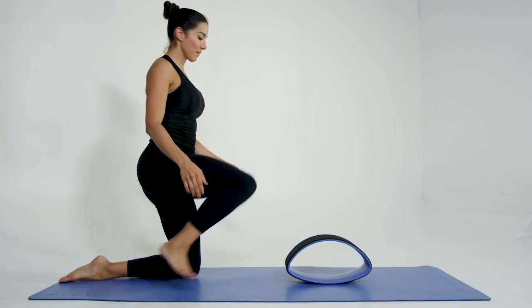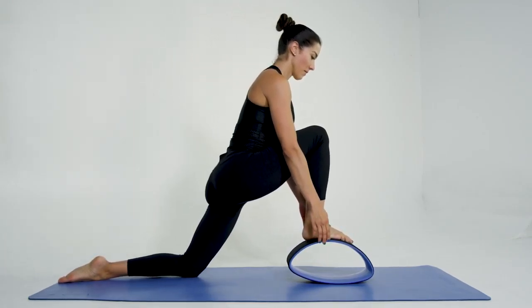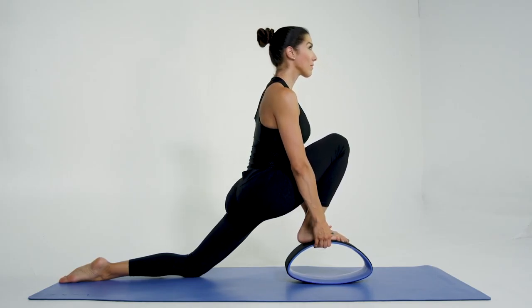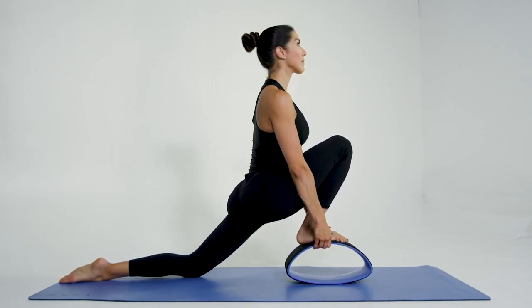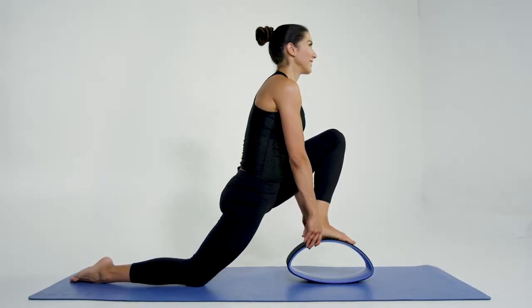The Sonate Wheel is a great device to use during stretching. In this exercise, place your front foot on the wheel and sit into a deep lunge position to stretch the hip flexors and improve the mobility around your lower back and pelvis. Hold for 15 seconds and repeat three times for each leg.